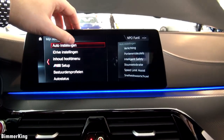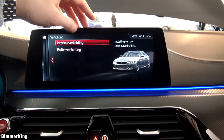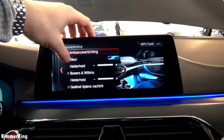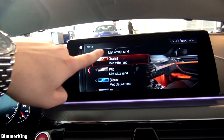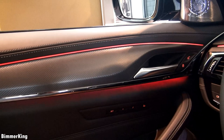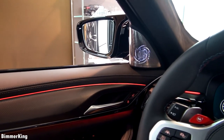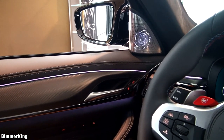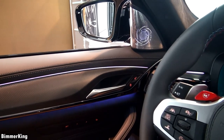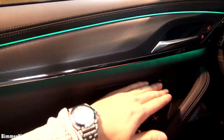In the 'My Car' section you have all the settings for your car. Here at the car settings you have the lighting for the interior — this is for the ambient lighting. Let's change it to orange for example. Beautiful. And you can see that the Bowers & Wilkins surround sound system also illuminates. We can change it to white, blue again — and you have all these colors. I personally like the green.